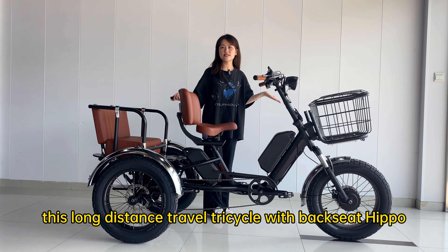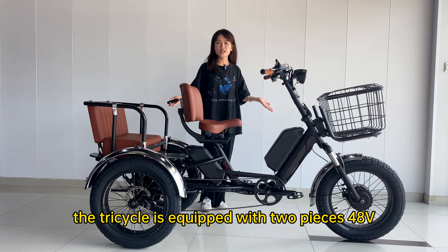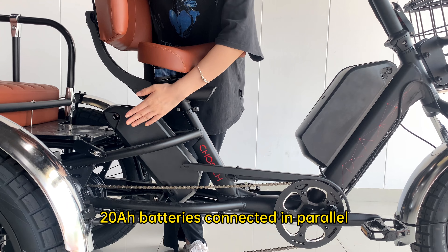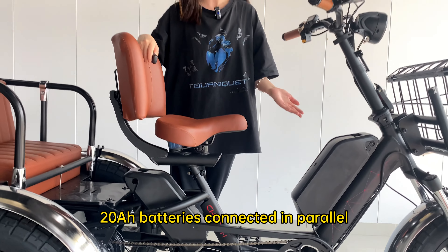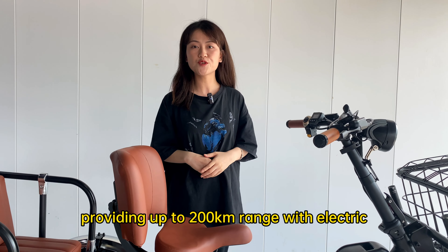Now I am going to show you this long-distance travel tricycle with backseat Hippo. The tricycle is equipped with two pieces of 48V 20Ah batteries connected in parallel, providing up to 200km range with electric assistance.